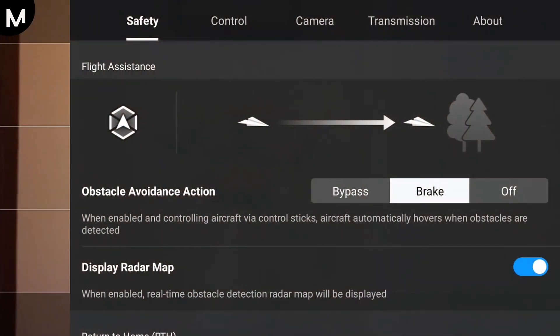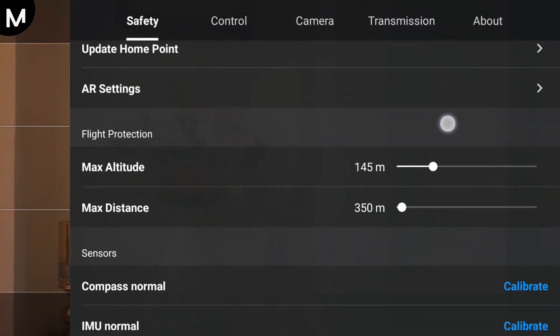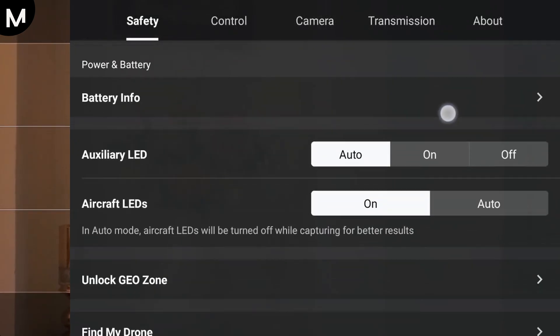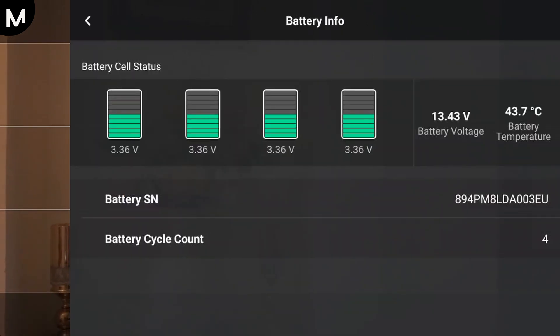From the settings menu, select the safety option or tap on the battery icon, depending on the app you are using. Then, select Battery Info or Battery Details, where you will find detailed information about your drone's battery status, including charge level, voltage, and overall health. This method gives you a more comprehensive view of your battery's condition.